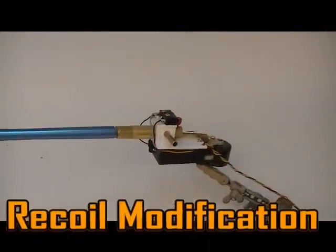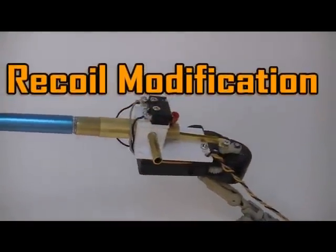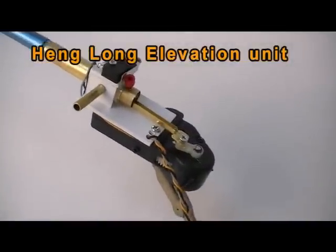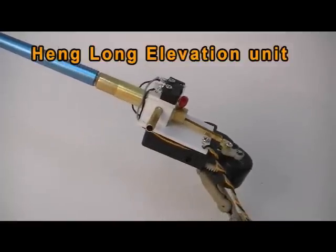Hi, welcome to Battle Armor Productions. Today we are going to look at a recoil modification I did using a Hang-Long elevation unit. I've been looking for something better than the Hang-Long recoil unit as it makes much noise, so I tried this and it seemed to work pretty good, so I'm just going to show everybody what I did.